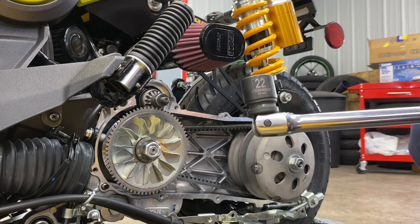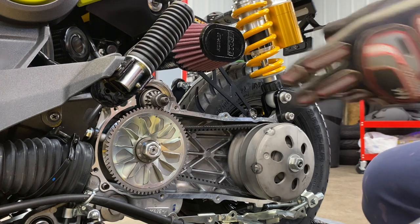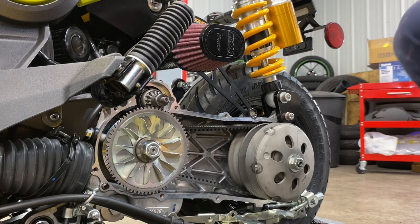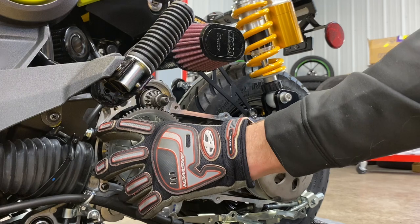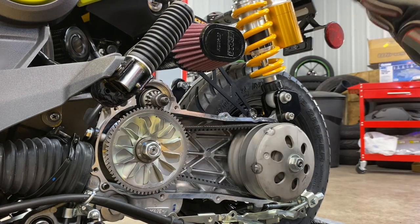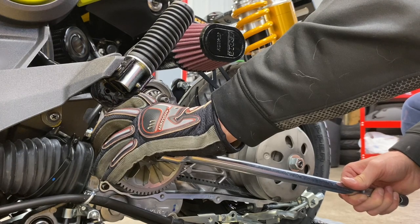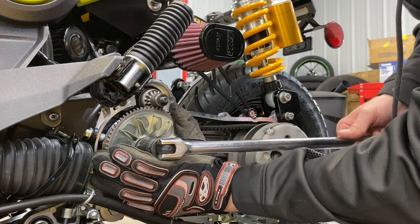Now that we have our left crankcase cover off, you're going to want to grab a 22mm socket and a breaker bar. This part of the dismantle does call for a special tool — it's a clutch center holder, which is basically a pliers with ends that align with the teeth so you can hold on to it. I unfortunately don't have that, so I'm going to use a breaker bar and a glove to hold on to it. If you can't get it, go ahead and use an impact — I don't necessarily like using impacts because of the torque, but sometimes you have to without the special tool. I'm going to go ahead and try to loosen this up, hanging on to the driven face here.